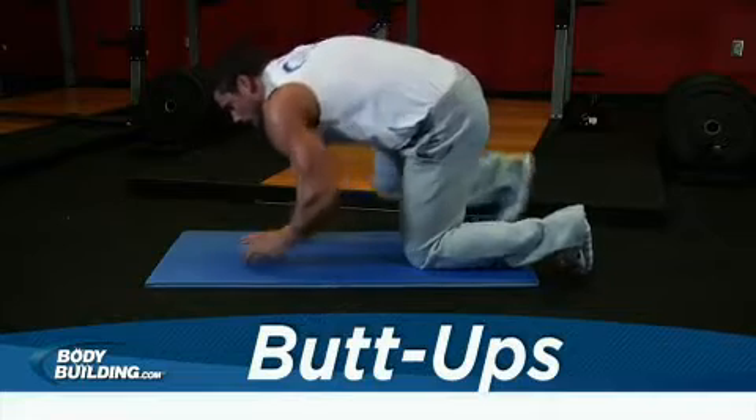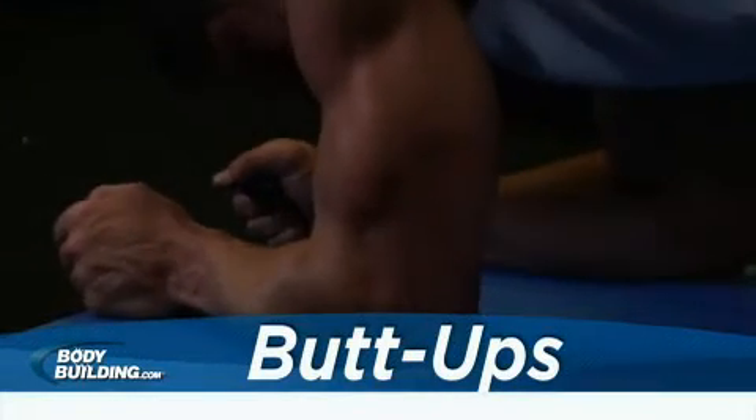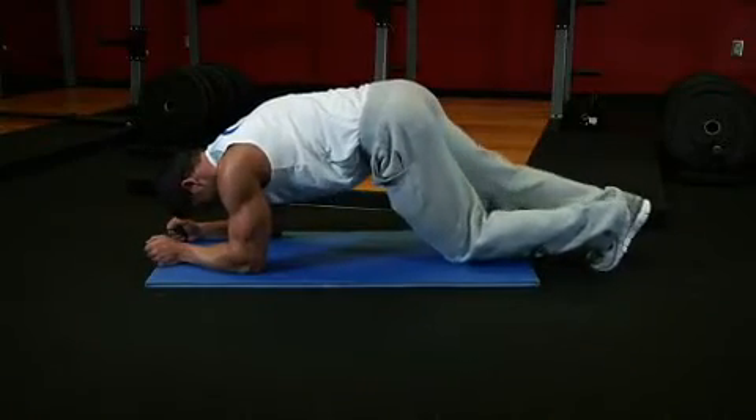Begin in a push-up position with your elbows on the ground, resting on your forearms. Your arms should be bent at a 90 degree angle. Arch your back so that it's slightly out rather than straight.